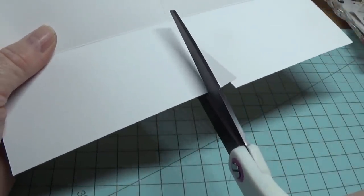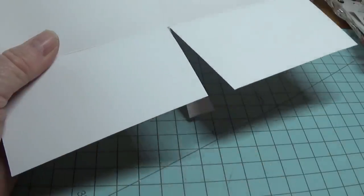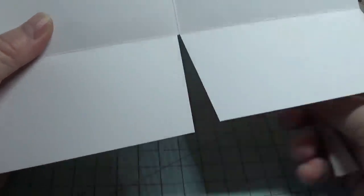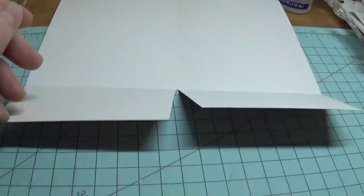I know that this isn't 100% perfect, but I'm doing this to have fun and not to be perfect. So we have what looks like that, and the triangle looks like that.